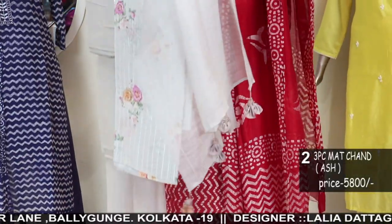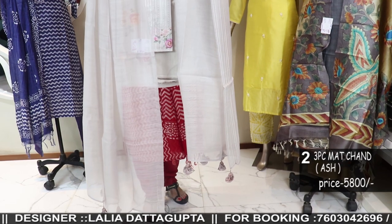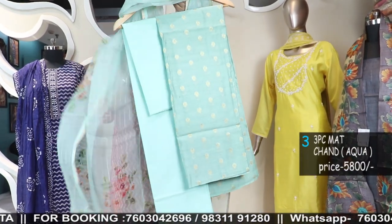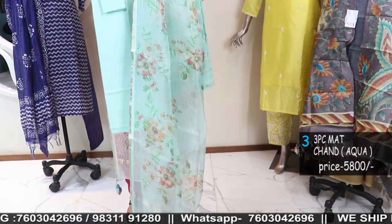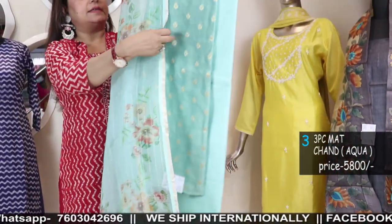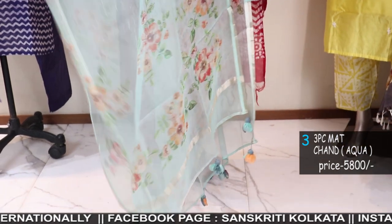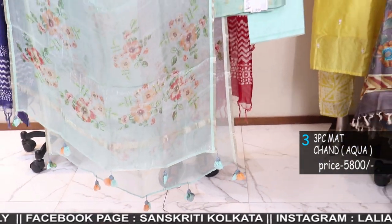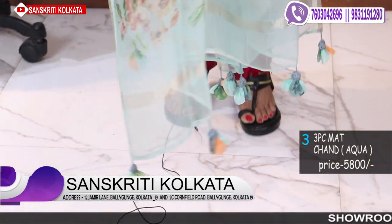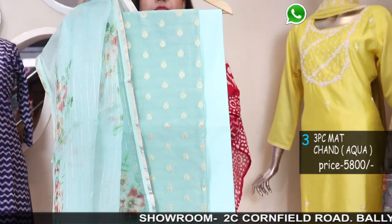This is your soft mull dupatta with a beautiful shade and tassels. So this is number two. The third one is again chanderi but it has a floral printed organza dupatta — a beautiful floral print organza dupatta. The dupattas are highlighted with tassels. It has self-fine zari stripe.